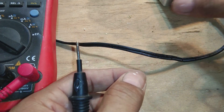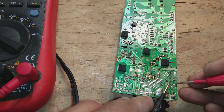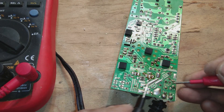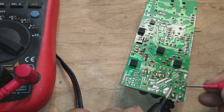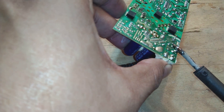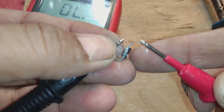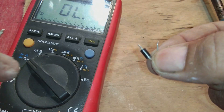These diodes were only appearing shorted because of another component in circuit. Now here is a smaller diode — we test it and it is showing short circuit continuity in circuit. We remove this diode from the circuit to confirm whether it is shorted or if the capacitors nearby are shorted. Testing it out of circuit — one side shorted, other side also shorted. This diode is bad.